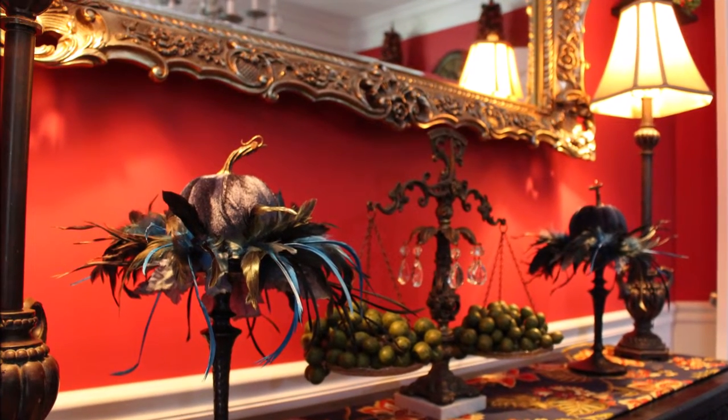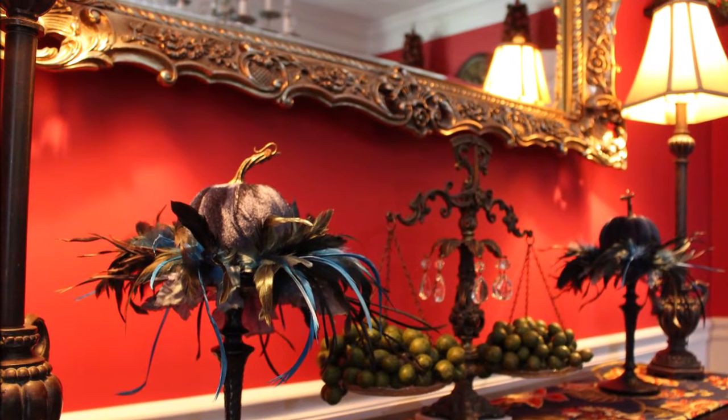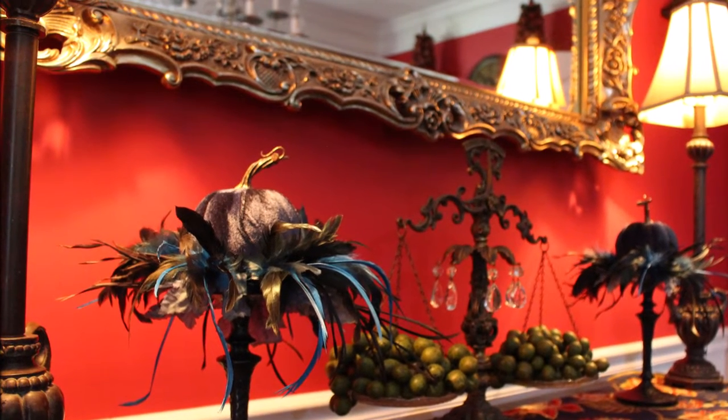Hey everybody, it's Nicole. Today I'm going to be showing you how I made these gorgeous decorated candlesticks using items from Dollar Tree, the clearance aisle, and a thrift store.